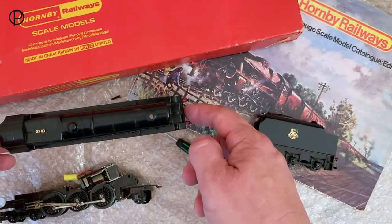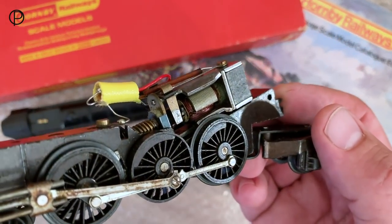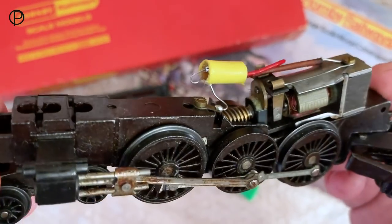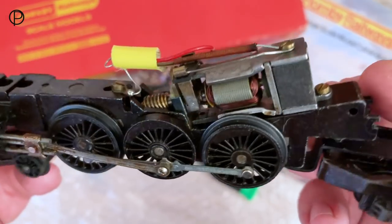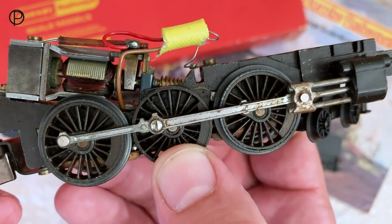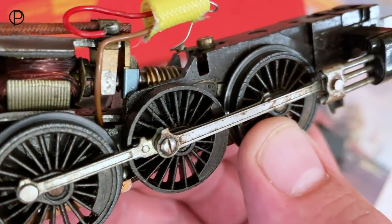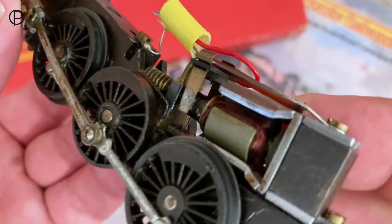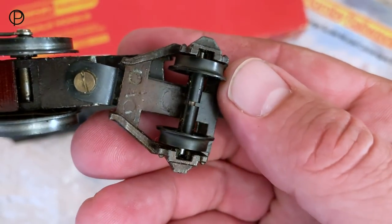Looking at the old chassis and motor, it really is in beautiful condition - really nice, and there's not much wear on those wheels. Barely run, really tidy condition, but the old rust has really set in. It is just surface rust so I'll get that cleaned up. It's strange how these things go - a little bit of rust here and there, just must be the way it's been kept. But that motor just looks beautiful, really lovely condition. Those brushes - I don't know whether we can see down into there - there's hardly any wear. The wheels look in lovely condition.